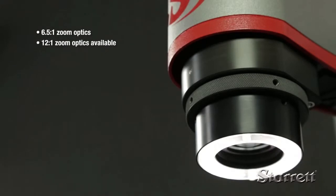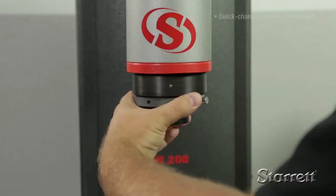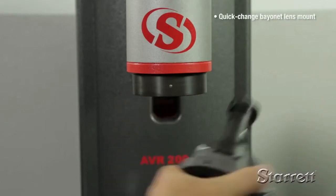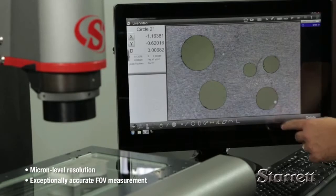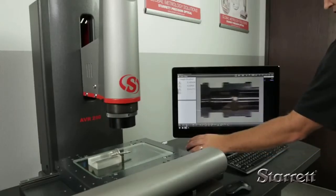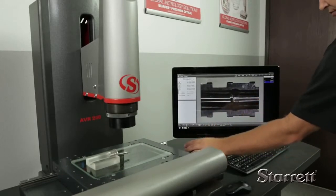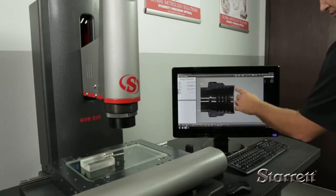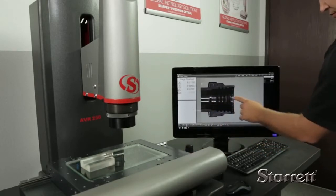Systems are available with either dedicated zoom optics or a choice of six telecentric lenses in a quick-change bayonet system. Telecentric lenses provide exceptionally accurate field-of-view measurements with virtually no optical distortion. Telecentric lens equipped systems can encompass an entire part of up to 2 by 1.5 inches, or seamlessly integrate with stage motion to measure parts up to the full range of the X-axis.